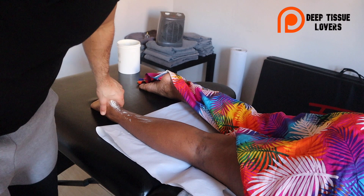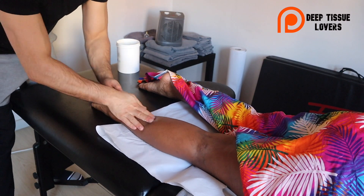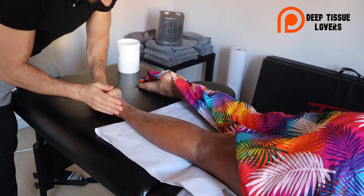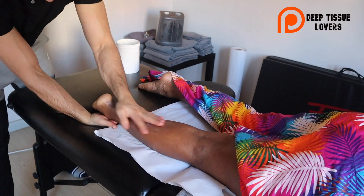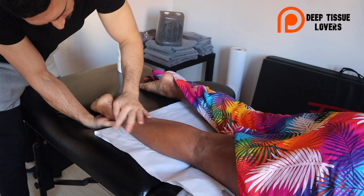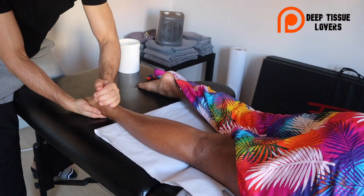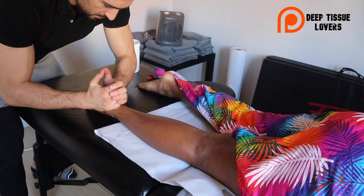Hi guys, welcome to my channel. This is Max, I'm a massage therapist and an osteopath here in Barcelona. Today we're going to work on the back line. You may have seen this kind of work before, but the input we're going to try today is a fast kind of input that helps the muscle after a workout, before a workout, or when you want to get ready for a competition.